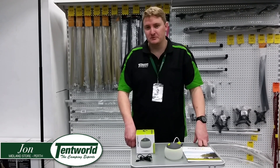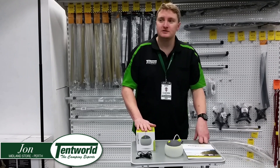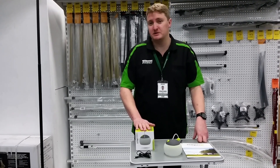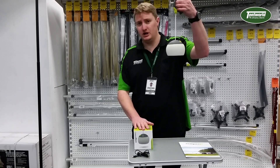Hi guys, John from Tent World in Midland just here to talk about the Zempire Hang Dome. This is one of our lanterns that's a bit different to our typical lanterns because it actually is a hanging dome.